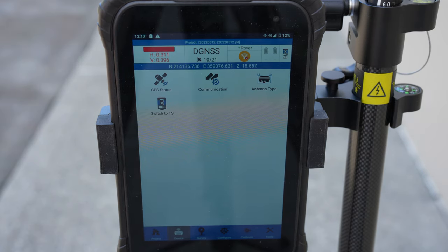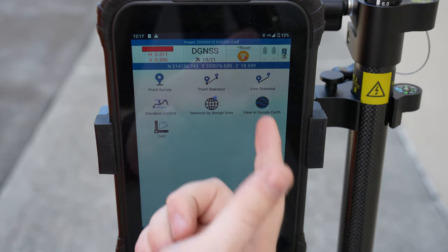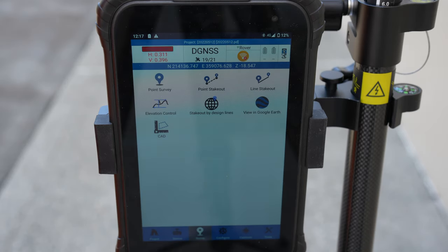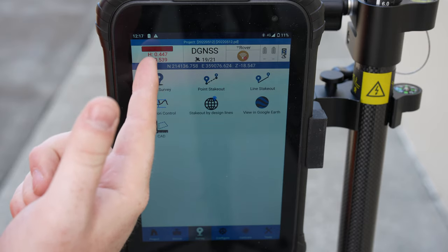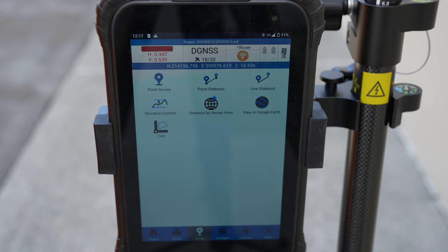But we want to take points now. We're going to go to Survey. We can go to Point Survey, Stakeout, Line Stakeout — everything you could ever ask from survey software. We have a real-time measurement, so we're getting about 45 centimeters right now. You can with the software put it into Imperial.